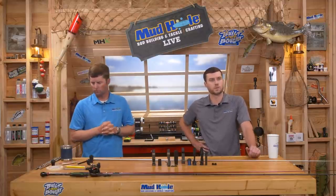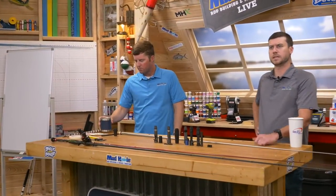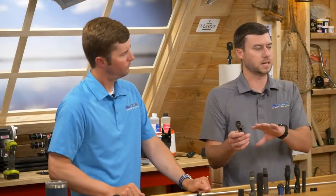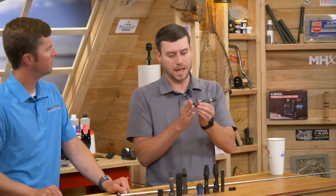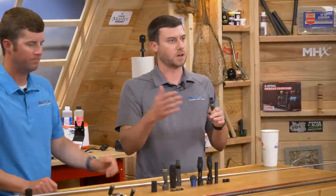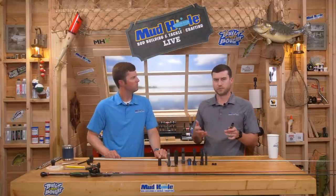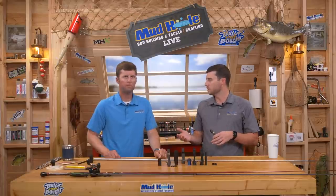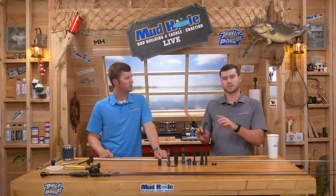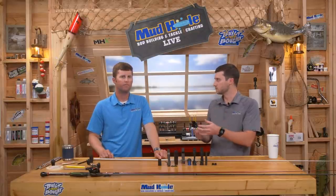Michael tuned in a little late and asks where to measure for the reel seat. We're talking exclusively about exposed-style seats like the Fuji ECSM and ACSM. Short story: you want to get the measurement on your blank where the back edge of the reel seat is going to sit against your rear grip. To get that, use the resources tab — for all MHX blanks, two-inch increments up from the butt. Then convert to millimeters and that gives you the size reel seat you need.